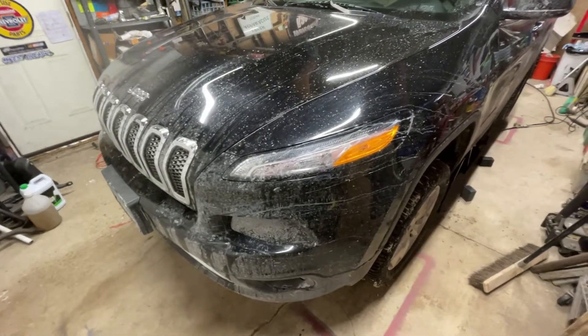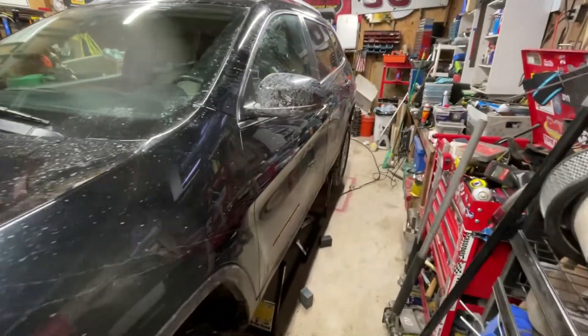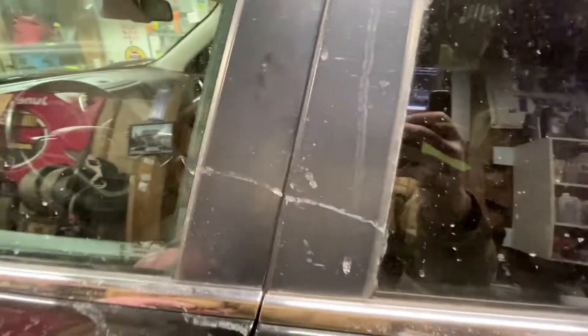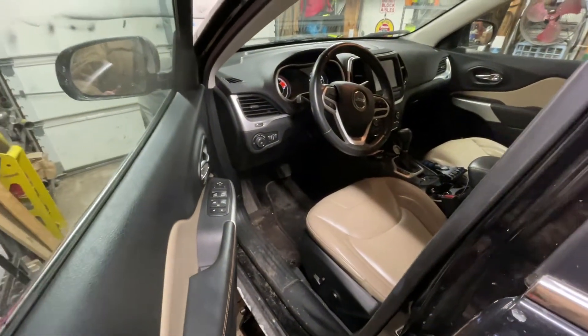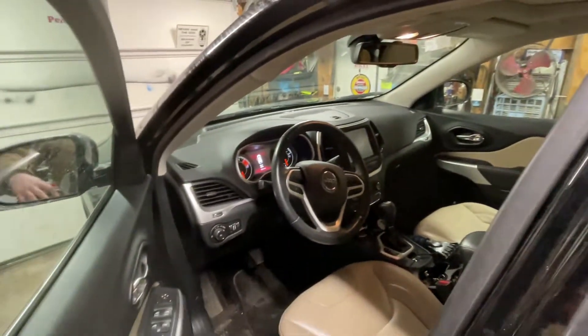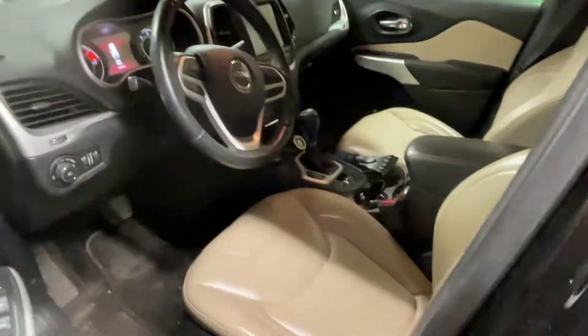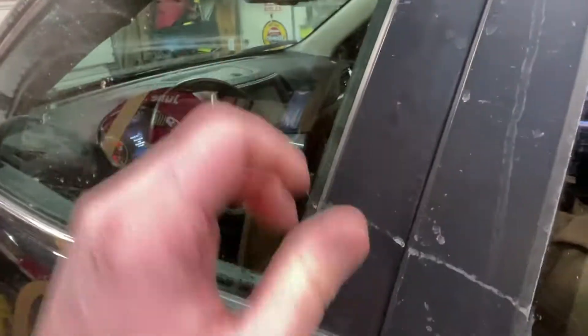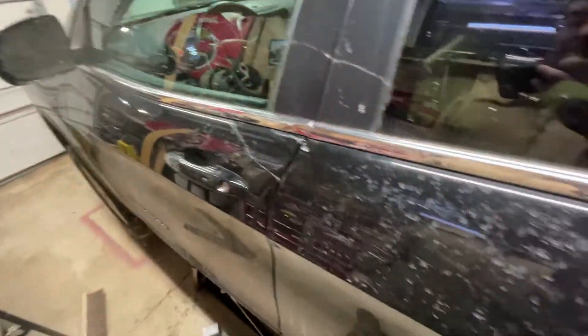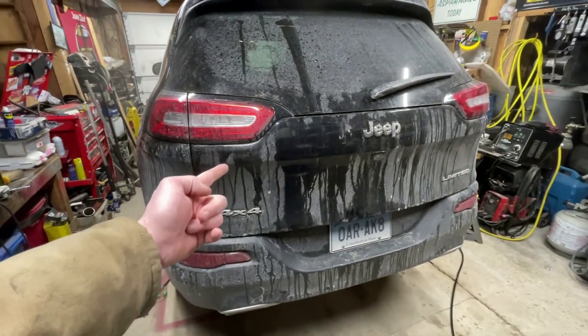This disgusting beast is my 2017 Jeep Cherokee Limited. It's got all the bells and whistles — it's one of those where you might as well have bought the Grand Cherokee because of how much stuff is in here. It's got the nice Uconnect system, heated seats, leather seats, super nice everything. It's basically a Grand Cherokee but not a Grand Cherokee. The only reason I didn't is because I saved a whole ton of money by getting a regular Cherokee instead.